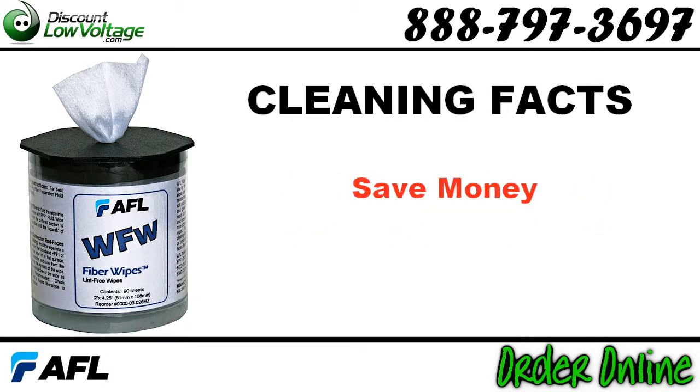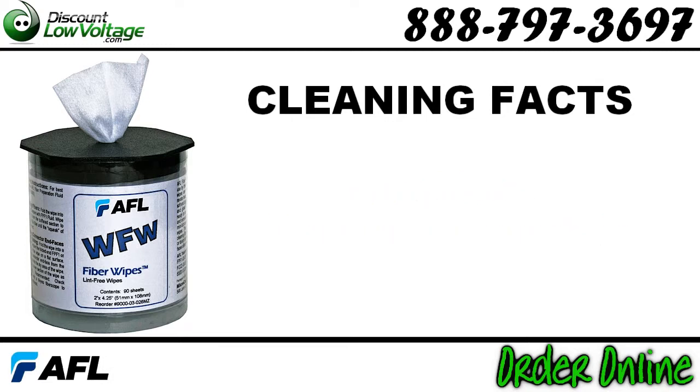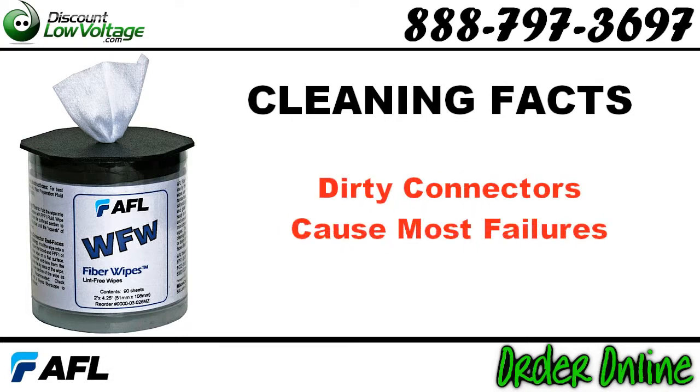Proper cleaning saves money by eliminating service calls caused by dirty connectors. Dirty connectors cause a major percentage of fiber optic network failures.